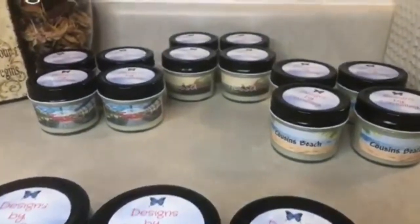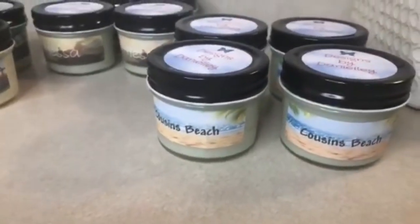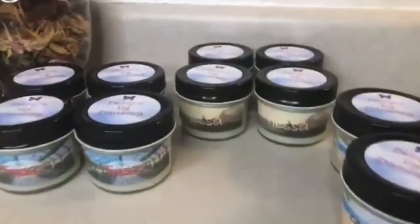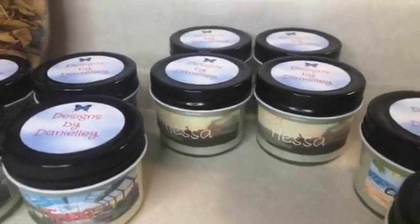Here's a look at our new ones — well, the ones that we did today. This is our new one: Cousins Beach, from 'The Summer I Turned Pretty.' I love it! Hessa is probably my favorite candle out of all of them — that's probably my favorite ever.